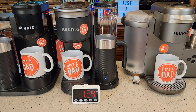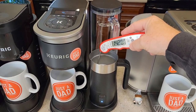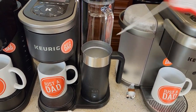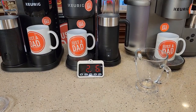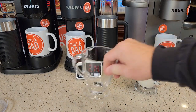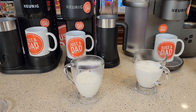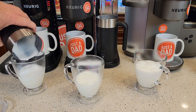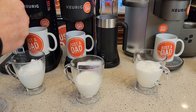The original K-Cafe beeps when done. Checking temperatures: the original K-Cafe and Essentials are both at 154°F; the Smart is at 162°F. The original K-Cafe has a lot of foam, the Smart (on level one) has not as much foam, and the Essentials has some foam. Pouring them out right away helps retain the foam. The original K-Cafe made rich and creamy froth.